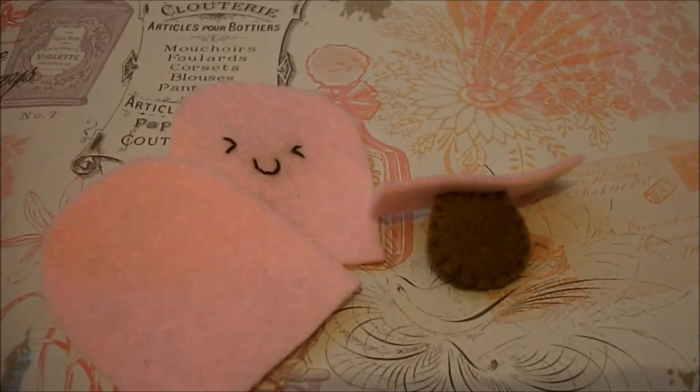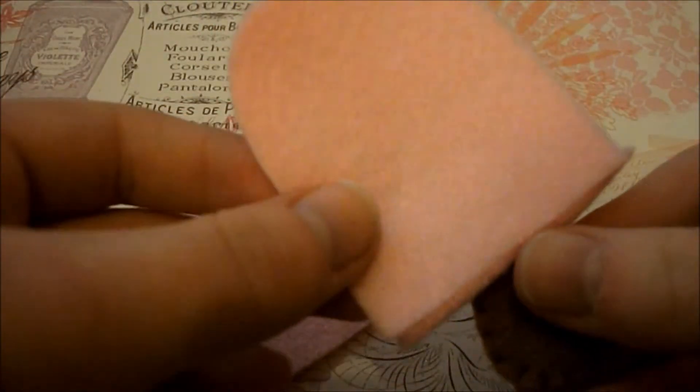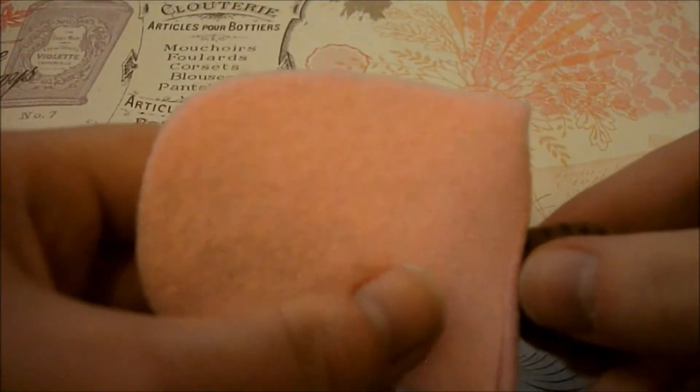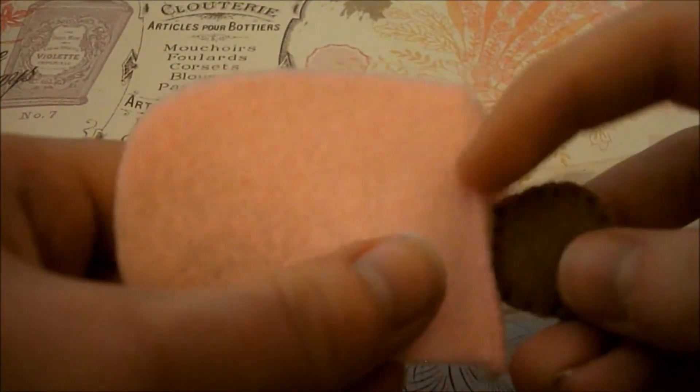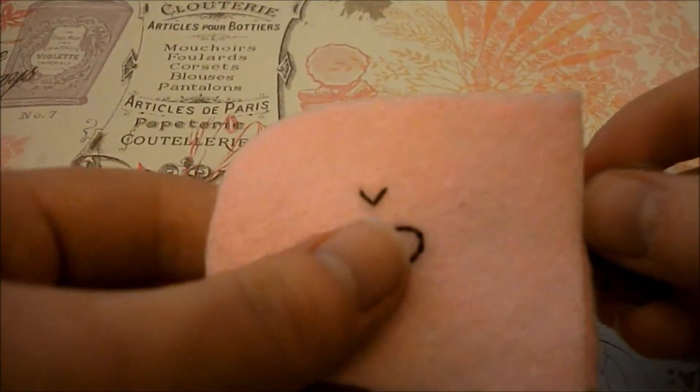Now take these three pieces — put the back along there so you can see that it fits. Do a blanket stitch along that straight edge, and then once you've done that, on the other side do exactly the same thing with the front piece.